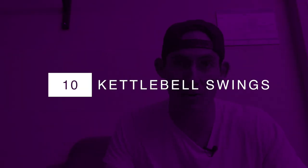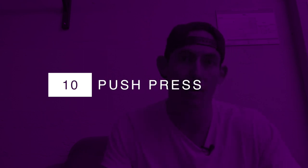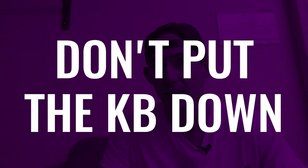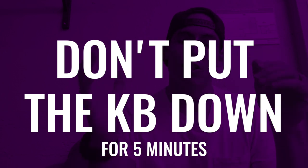Your five-minute workout is: ten kettlebell swings, ten kettlebell swing into a lunge — you'll see what that looks like — and then ten push press, which is a press where I get to use my hips to help get the kettlebell overhead. I'm going to cycle through that, and the objective is no setting the kettlebell down for five continuous minutes. That's the challenge and the fun of it — just keep this thing going. Let's give this workout a try and then I'll give you my feedback afterward.